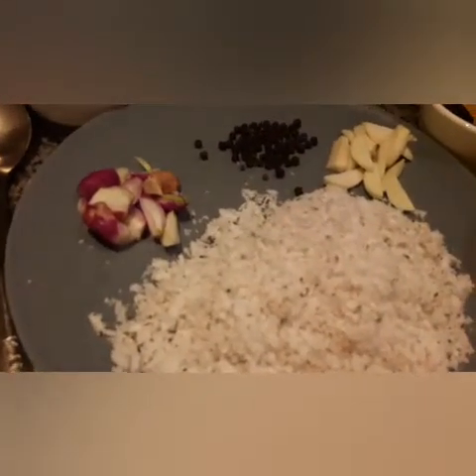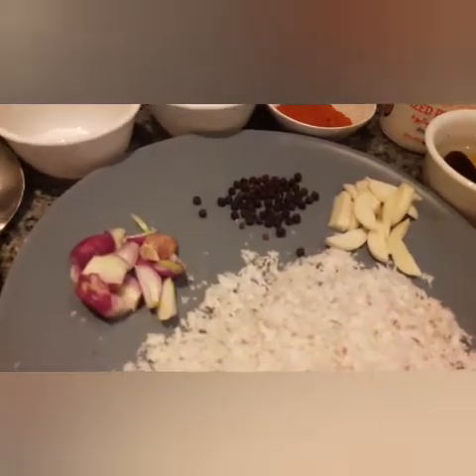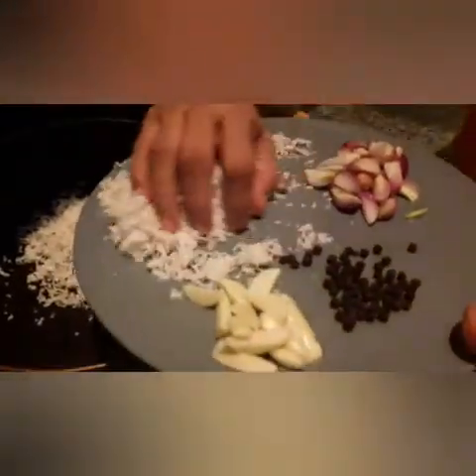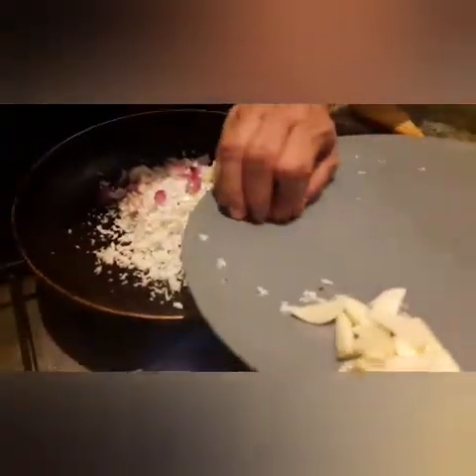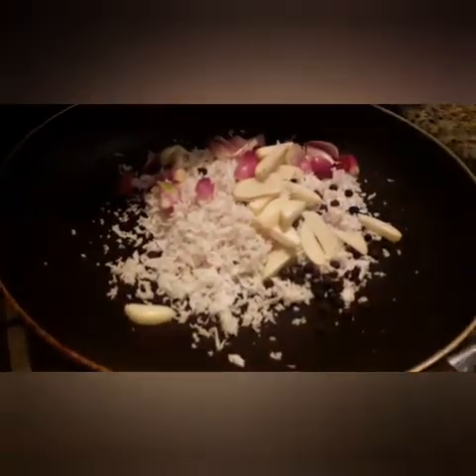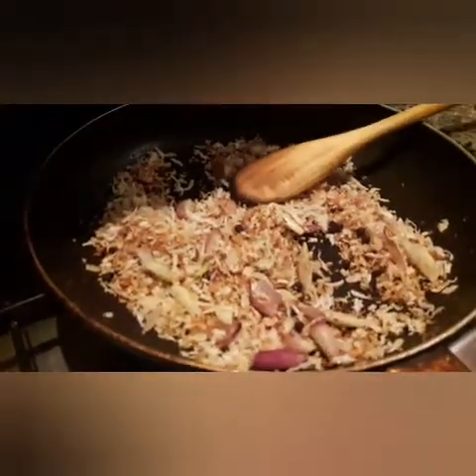1 banana leaf. 1 tablespoon pepper — it is very nice. Let's put the rice in the eggs and add the rice. Put the rice in the hot water.